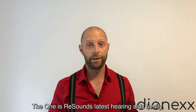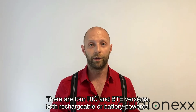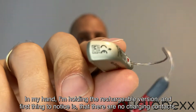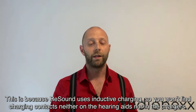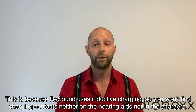The ONE is ReSound's latest hearing aid family. They offer RIC and BTE versions, both rechargeable or battery powered. In my hand I'm holding the rechargeable version, and the first thing to notice is that there are no charging contacts. This is because ReSound uses inductive charging, so you won't find charging contacts neither on the hearing aids nor in the charger.